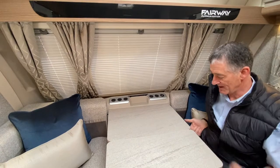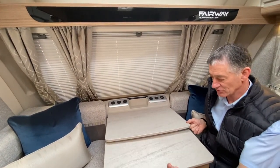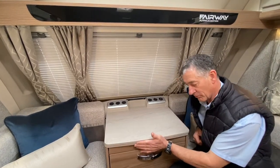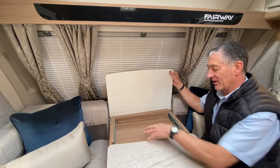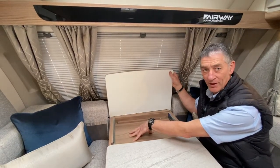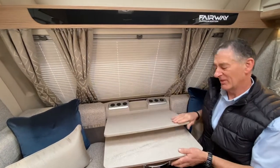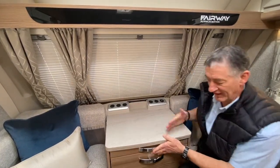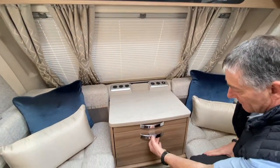You can see that goes back — when you want to put that back into its original storage location, it just lifts up and then you push it all the way back. You can lift it a little bit further and you might find you could have a little bit of storage below there — probably some documents that you want to keep hidden possibly — but it's not going to be that secure; it's just that it's out of the way and not easily seen from an end user's point.